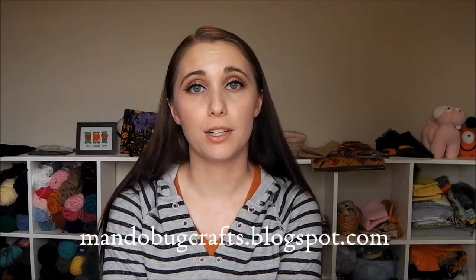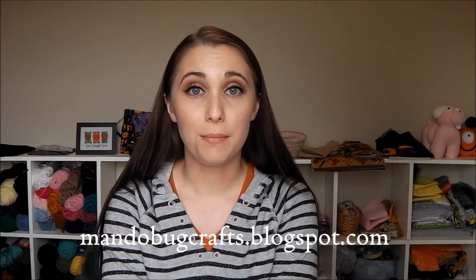Hello and welcome to MandoBug Crafts episode 22. I am MandoBug, but you can call me Amanda if you want. You can find me basically anywhere on the web as MandoBug, and linked show notes on my blog at mandobugcrafts.blogspot.com. Welcome to my new viewers, and a big thank you to my returning viewers. Thank you for taking time out of your day to watch my show — I hope you take something away from it.